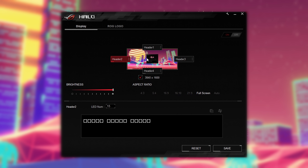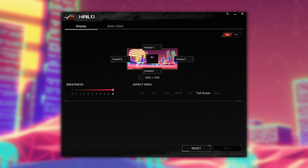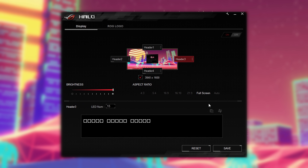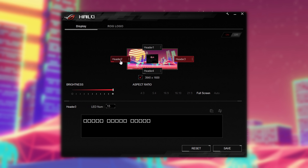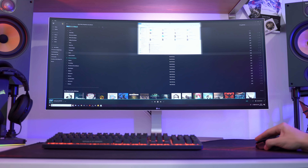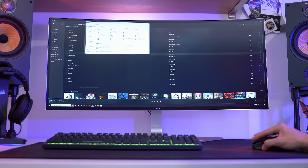All you need to do is download and install the app, then configure where your strips are on your monitor and in what orientation. The only requirement for it to work is a dedicated graphics card. Once you've got it all set up, you'll see that the color behind your display will be mapped out depending on what's going on on your screen.